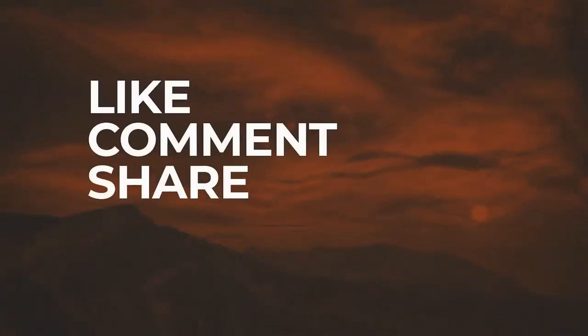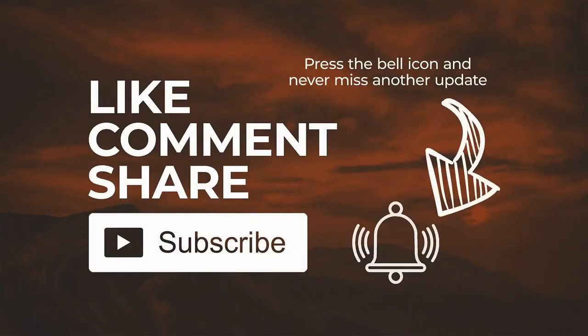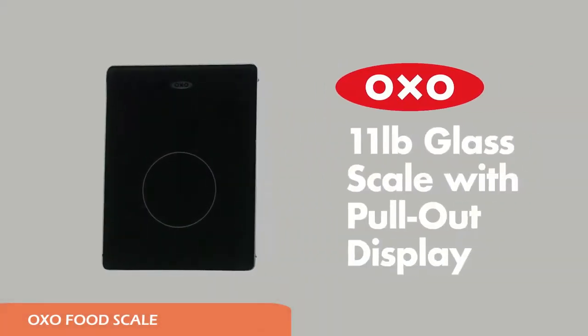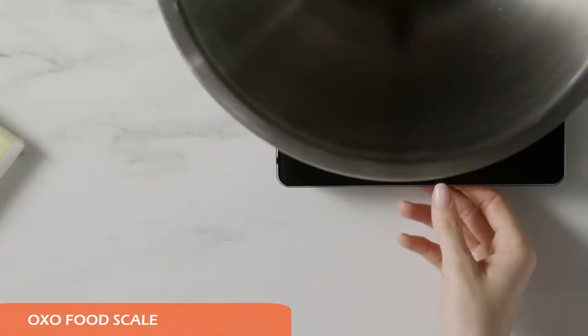Don't forget to like the video and subscribe to our channel for more reviews and buyer's guides. Now let's get started. First on our list is the OXO Good Grips scale — this stainless steel food scale checks all the boxes.